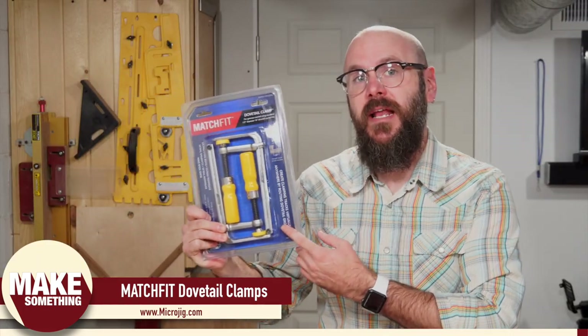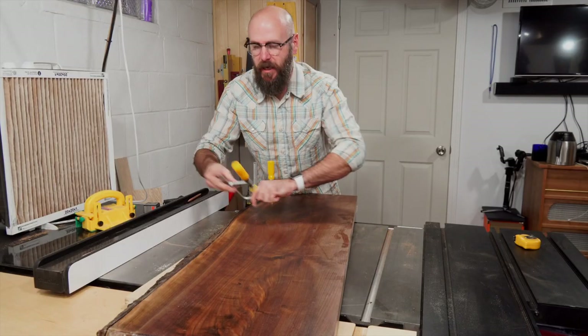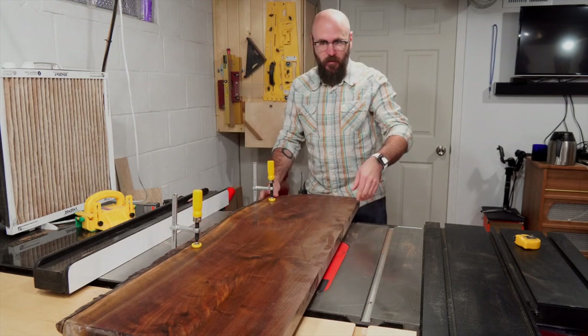Microjig was nice enough to send me an extra pair of these clamps to give away — visit the link below on my website. Now let's get back to making this table. I've decided it's too wide, so I want to make it a little more narrow because it is a hallway table and I don't want it taking up a lot of room, so we're going to make one more cut.